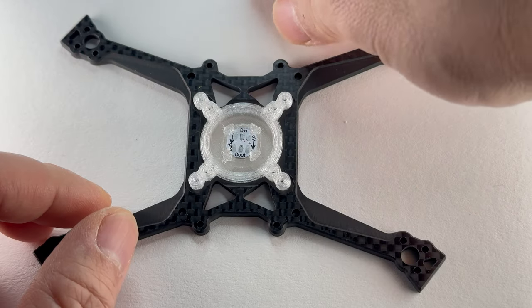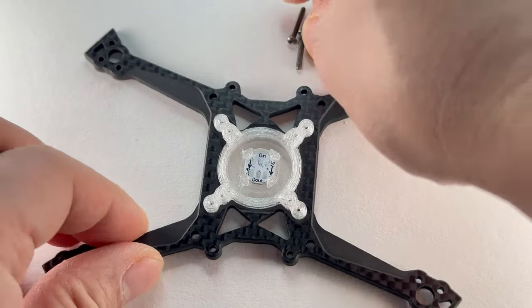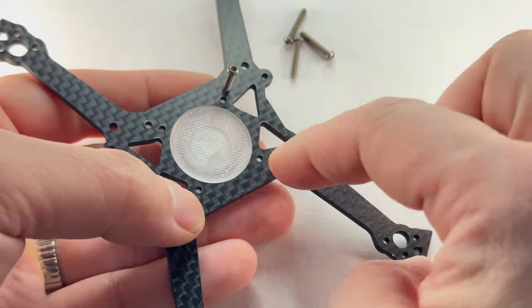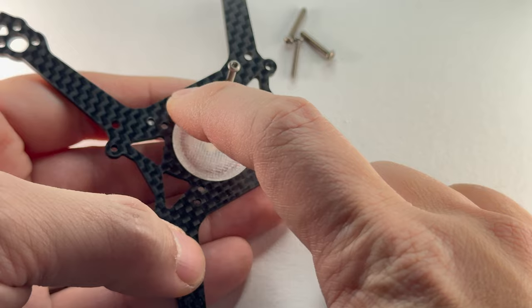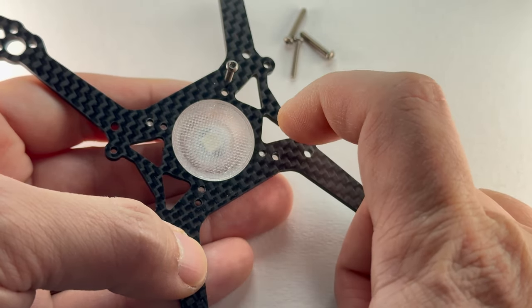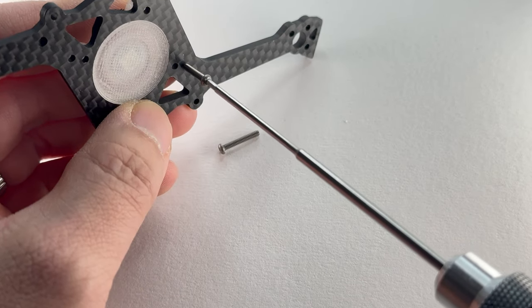Assuming you're going to use the AIO, now put in the M2 by 12 titanium screws. The AIO I'm using is 25 by 25, so it's these outer holes. If you're using a mini stack, then these are 20 by 20. Please note: if you use a mini stack, you won't be able to install the DJI O3. So definitely go for the AIO if you plan to use the DJI O3.